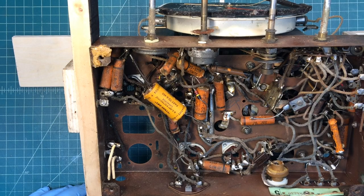Hi folks, thanks for joining me. You can see I've got the chassis for the Zenith 6S229 on the bench.